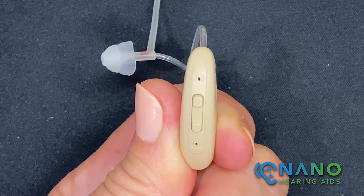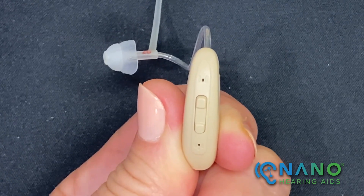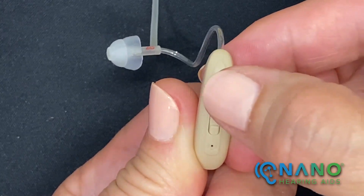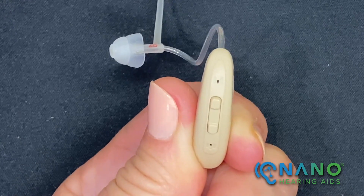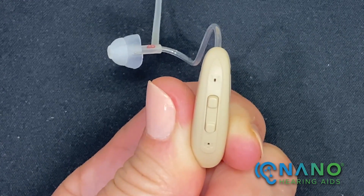To increase the volume, quick press the upper button to cycle the volume up from levels 1 to 10. You'll hear one beep every time the volume is increased, and three beeps when the maximum volume is reached.